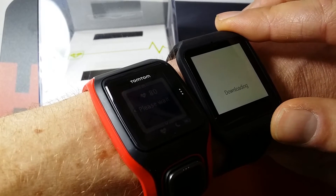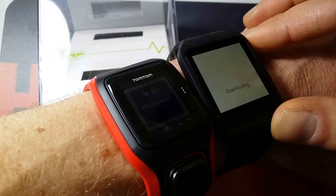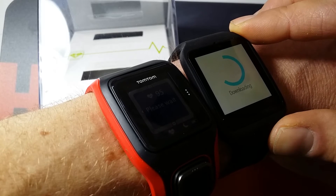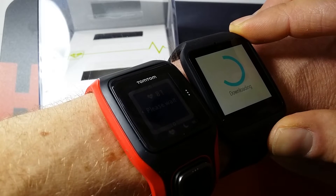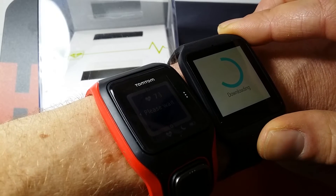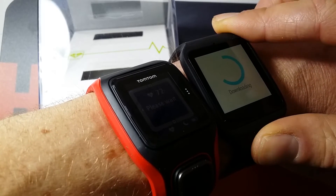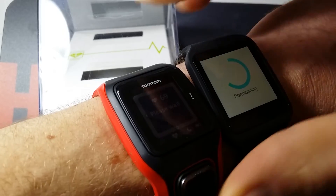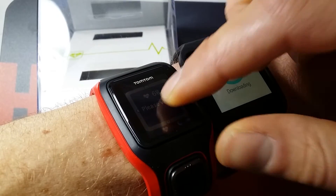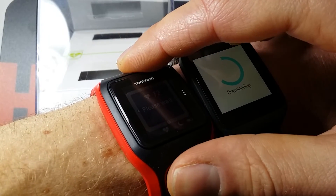On the other side, regarding internal features, the Smartwatch does of course have web browsing, measurements of all kinds of things, and Google Assistant so you can ask questions. You can also get all kinds of notifications. As you already know, the Smartwatch has cool features, but it does need a phone to work, whereas the TomTom works just fine on its own.